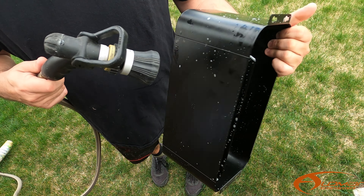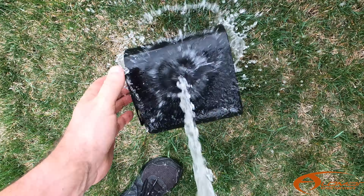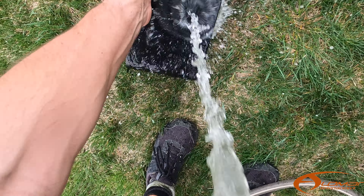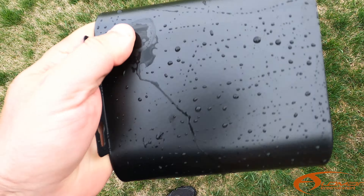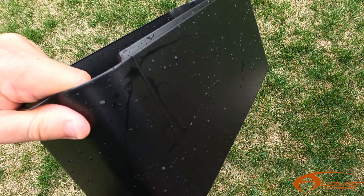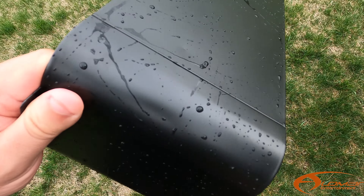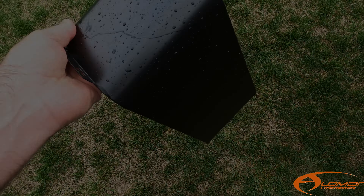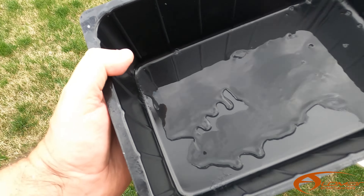We wiped it all down with hot water. Now we're going to rinse it off with the garden hose and get all the soapy suds off of it. This part's all done — took hot water to it, then took the hose to it. Now we're going to just dry it off a little bit and let it sit out in the sun to completely dry off.